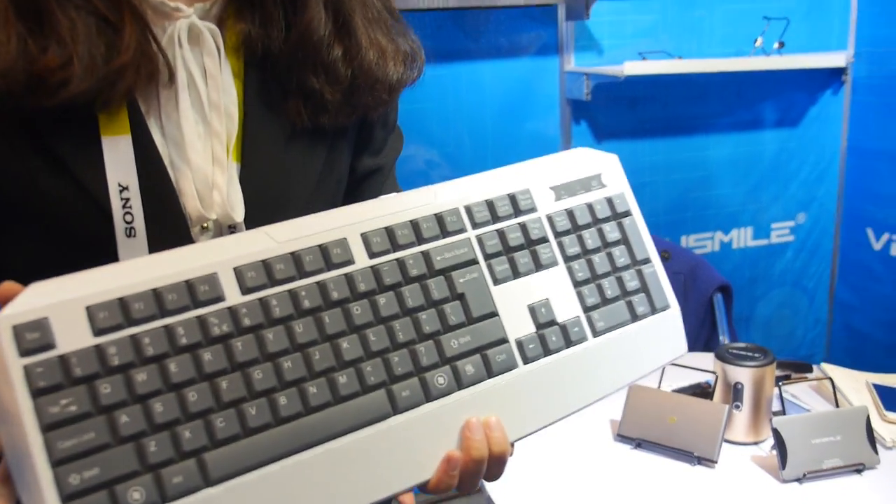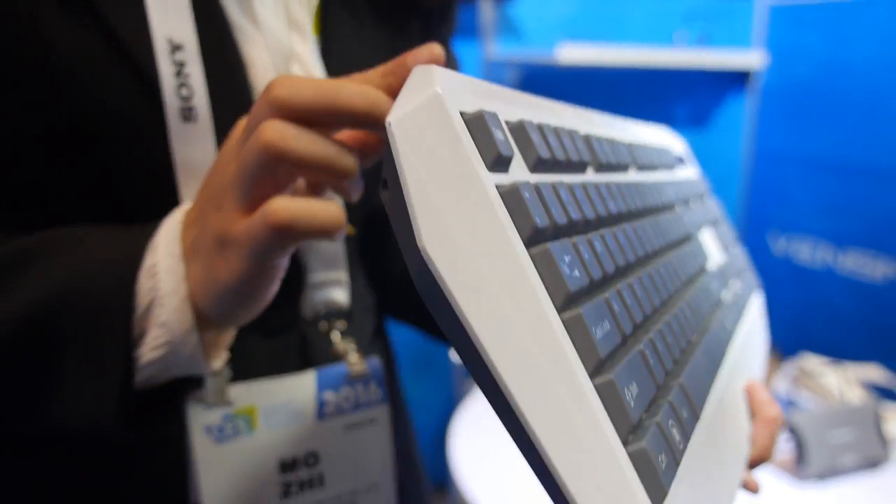Are you already shipping? Yes, in stock now. Alright, that's the keyboard PC.